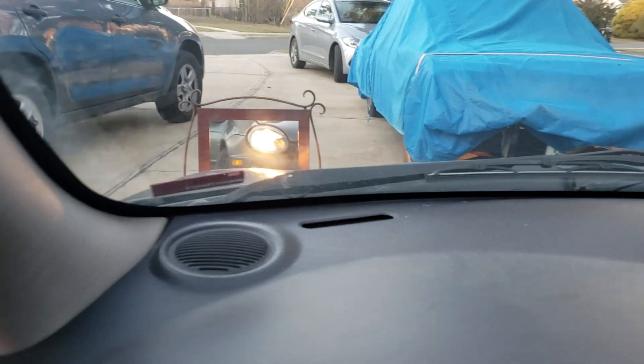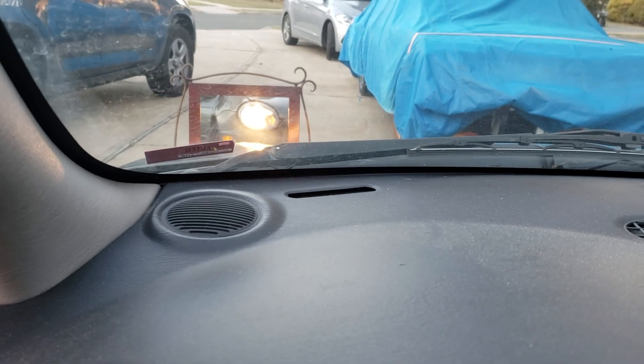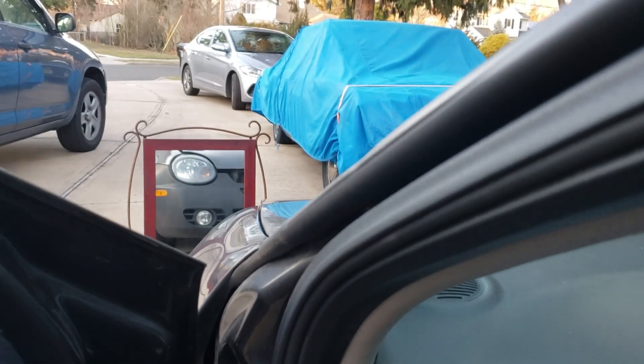See how it dims down? When it dims down, that means it's a dead battery. You can see that it dims the light. When you have a bad starter, it's gonna stay nice and bright — I'm gonna show that to you right now.